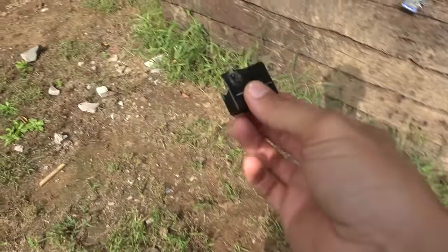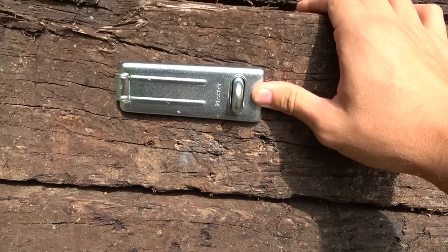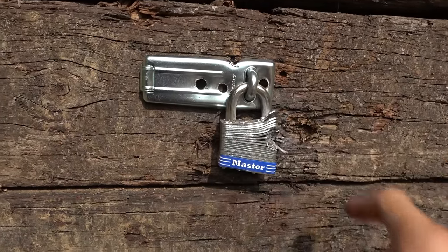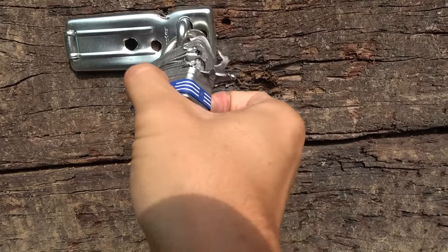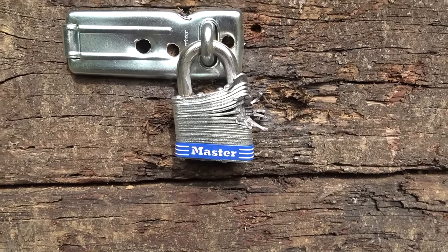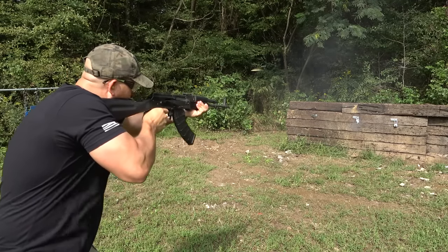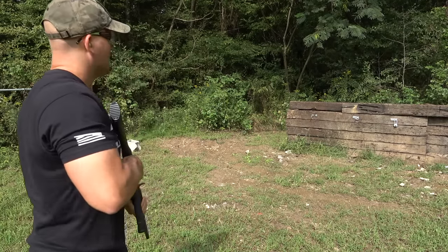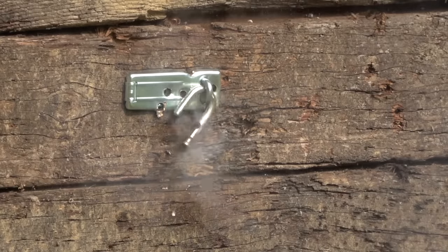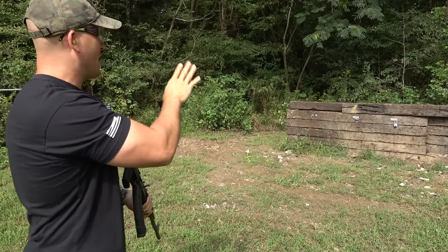We had a direct hit and it busted that lock. Wow, we did pretty good — we didn't even shoot the latch. Now on this middle lock it's a different story. We have three new holes in our latch here, and we hit the lock and messed it up pretty good, but it's still holding strong. Let's see if we can bust that middle lock. I'm not gonna shoot that lock yet — hold on, I gotta move the camera.